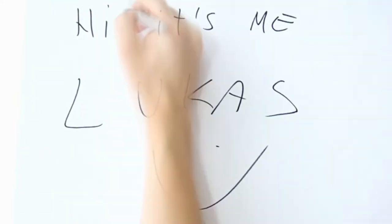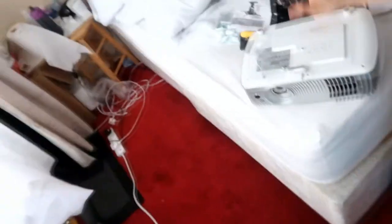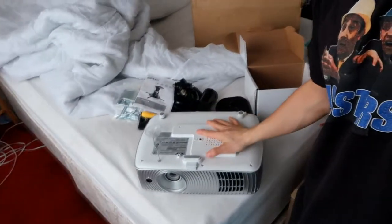They call him Lucas. Good morning! It's Sunday, October 8th — or 9th, I don't know. Today I'm going to try to install this little projector.